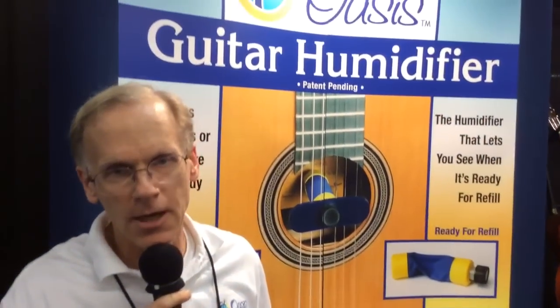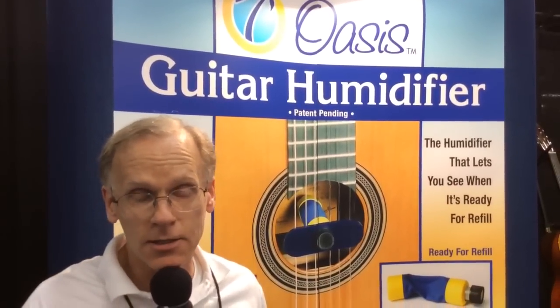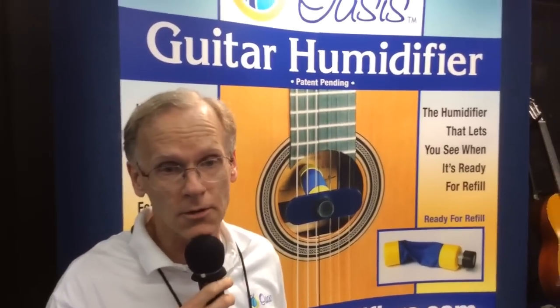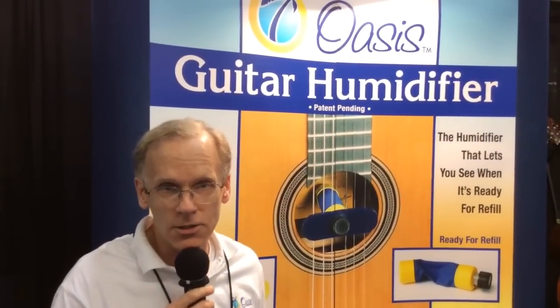That's basically what's going on with our Oasis humidifiers. It's about our ninth year here at the NAMM show, and despite the economy, we've had basically 20% growth year after year. You can find Oasis Corporation on the web and on the shelves of many music stores throughout the nation and overseas. Thank you very much.